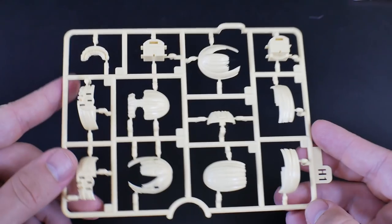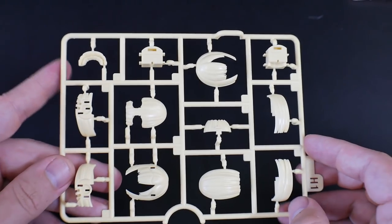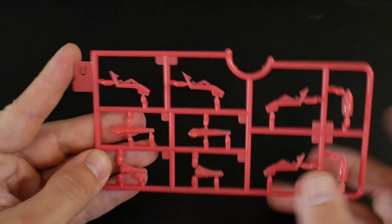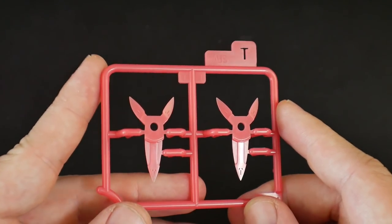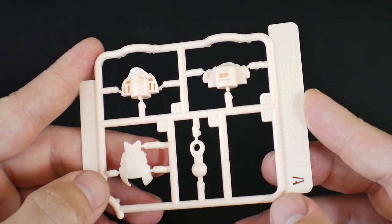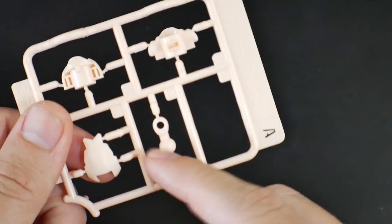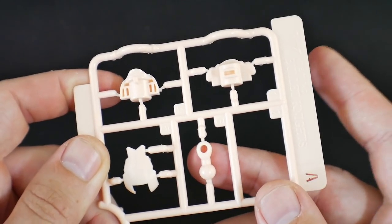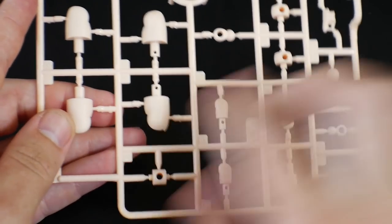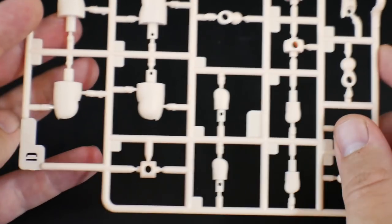The only yellow runner — a little bit more vibrant in person than on camera — is runner H1, and it's going to be all for the hair. Next is the pink runner U, which is just more little accents across the kit. The last pink runner is runner T, which goes on the side of the head as little accessories. Moving on to the flesh tone colors, runner A is looking more like the waist part and head, and runner D is another flesh tone with parts for the legs, arms, and connection points.